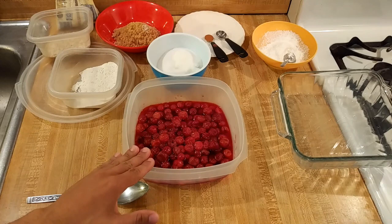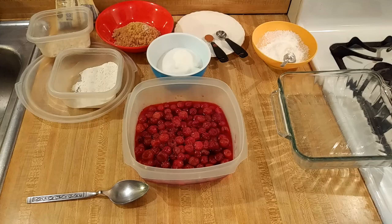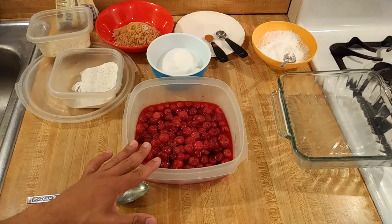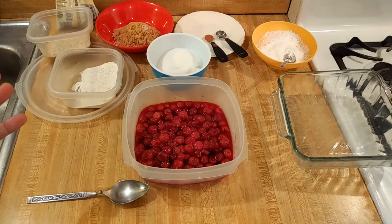Here I have two cups, or 16 ounces, or 454 grams of thawed sour cherries — a one-pound bag. There are two types of cherries: sweet and sour. The sweet ones are the ones you probably eat as a snack in the summer, like Bing cherries. Sour cherries are very often used in baking. You can use sweet cherries in this recipe — just add one to one and a half tablespoons of lemon juice, because cooked sweet cherries are not nearly as interesting as you would expect.